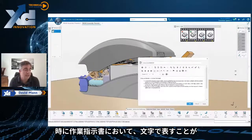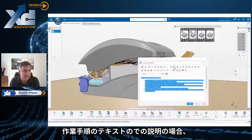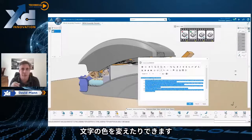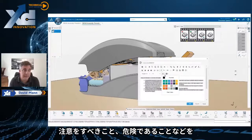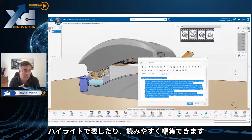In some cases you will need to have text in your assembly instructions. We can have text in assembly instructions and they are rich text, so you can make things bold, you can make them red, and highlight things that really need to be highlighted — whether they're dangerous or just need to stand out so they're very readable.